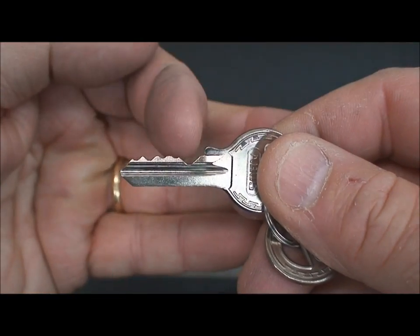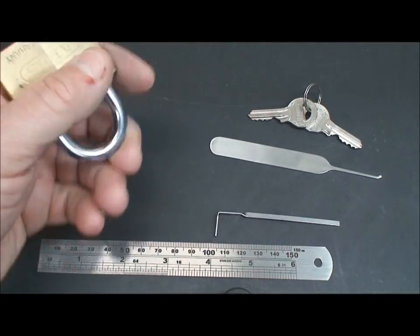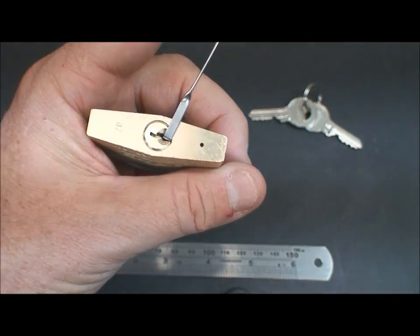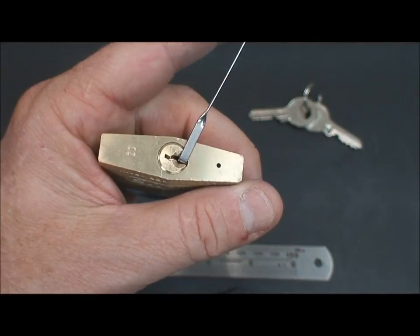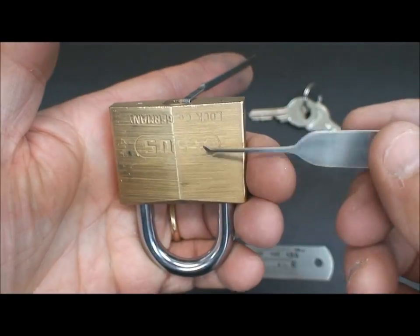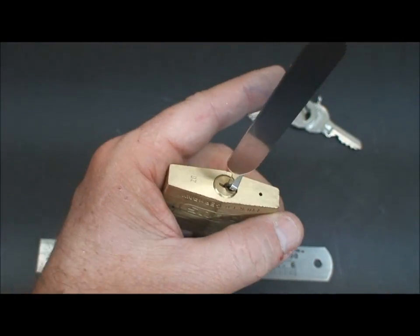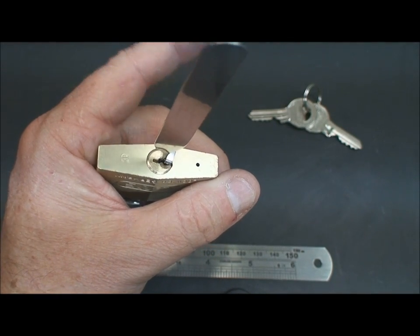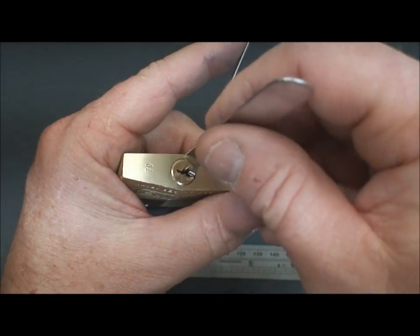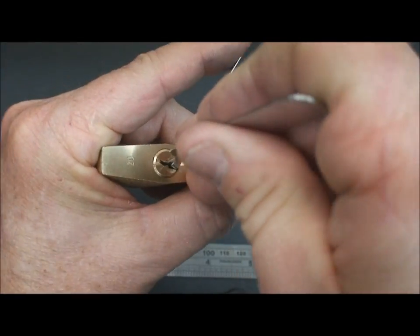We've got the last pin on the very end — it's going to be a little hard to get around, but we'll make it work. I'd like to show you another technique. We've talked several times about rocking locks, and the Abus — it usually works on at least these smaller ones. You apply a little tension, just rock it, and bam, you're there.